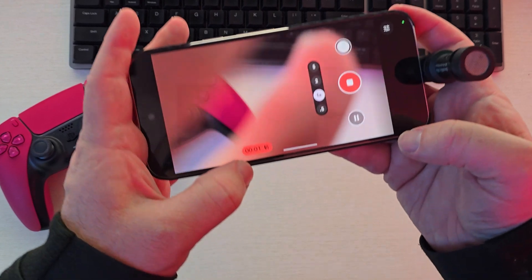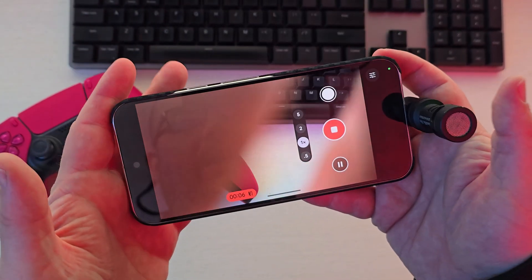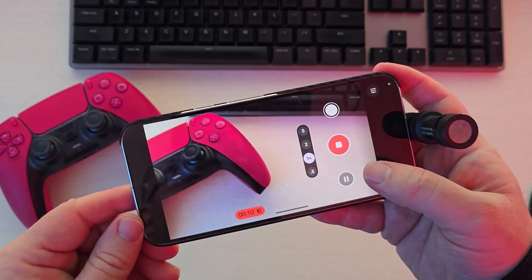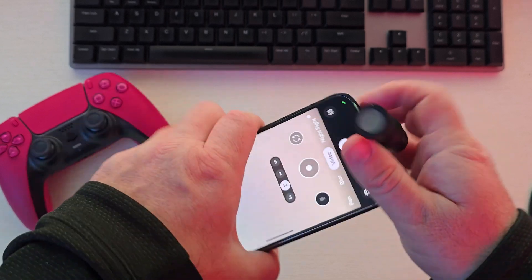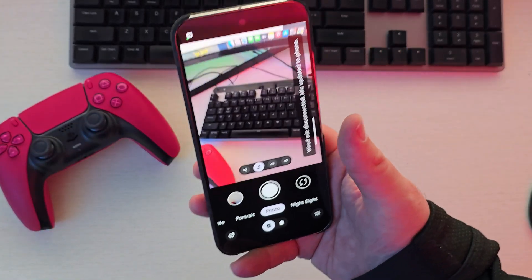It's showing that I'm using a wired microphone and it's recording through that — that's your indication that you're using a wired microphone. That's how you do it with a Google Pixel phone. When you're done, just unplug it and you should be good to go.